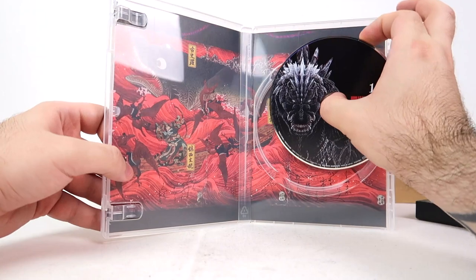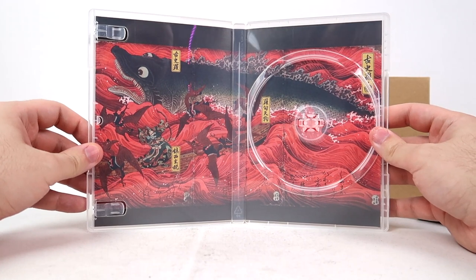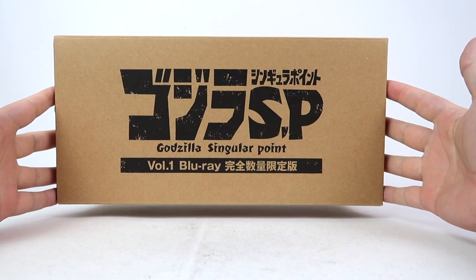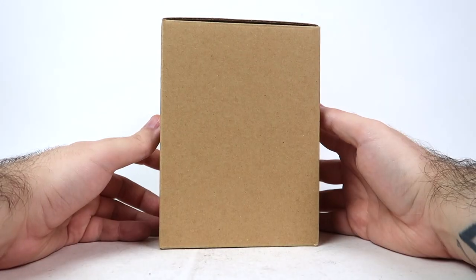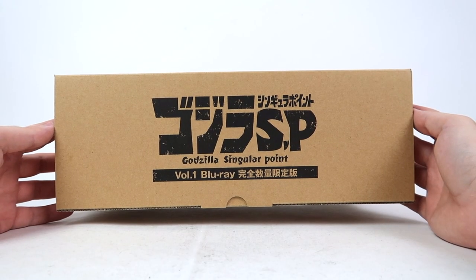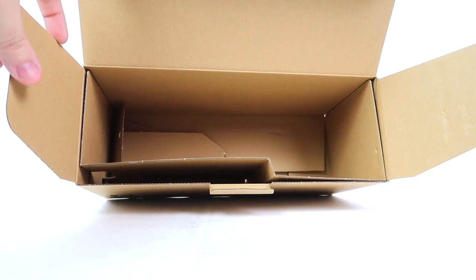I am absolutely addicted to that lock-in feature they have with this disc. Here is the full painting in all of its glory. I did get the pamphlets for the Singular Point game and the alternate soundtrack download that this version of the Blu-ray comes with, but I'm not going to show that on screen — I want it, I don't want nobody taking it. Then we have this very simple and beautiful cardboard box with Godzilla SP Volume 1 Blu-ray. Nothing on the bottom, nothing on the sides, a bunch of stuff on the back. And there's really nothing crazy going on inside — this is where the figure was, this is where the Blu-ray was. Let's move on to the figure.